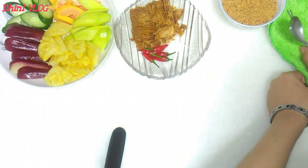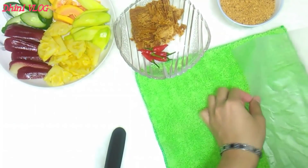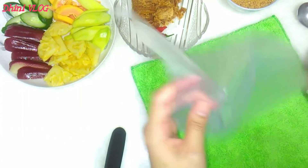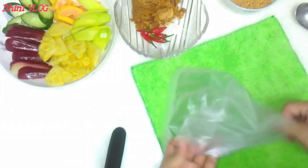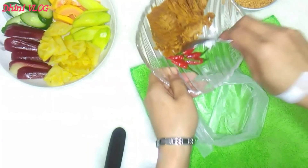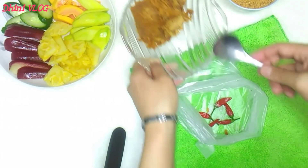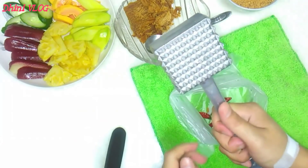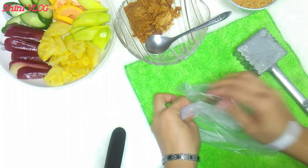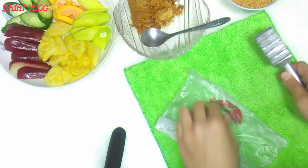Dan biasanya kan guys, kalau kita membuat bumbu rujak itu kita menggunakan lemper atau cobek. Di sini saya nggak punya, nggak ada cobek. Jadi saya gunakan plastik. Nggak ada lemper, plastik pun jadi. Kita masukkan dulu cabainya, garam. Oh iya guys, tangkainya nggak usah dibuang ya, biar sedap. Lalu kita tumbuk pakai ini. Jangan lupa alasi kain biar nggak pecah dan nggak ada bumbunya yang tercecer.